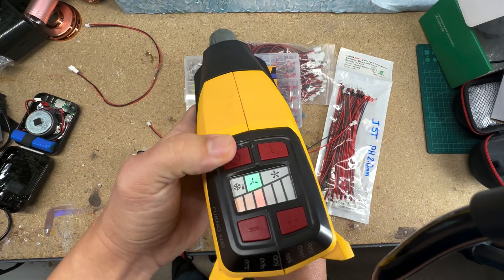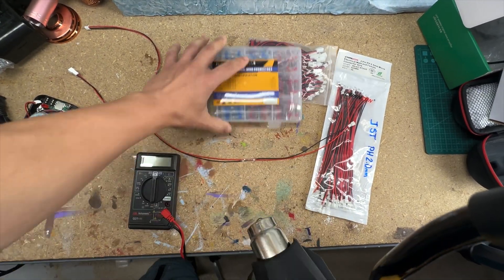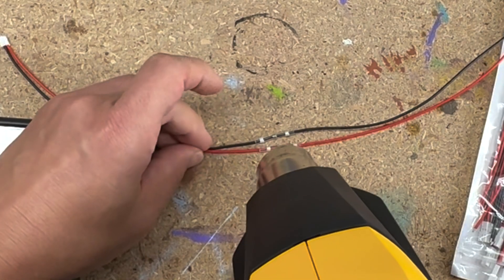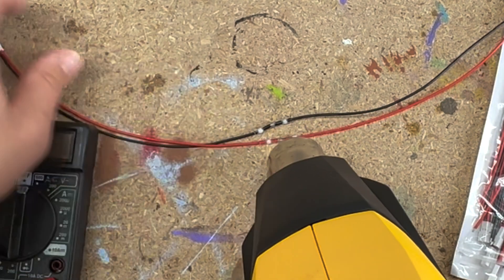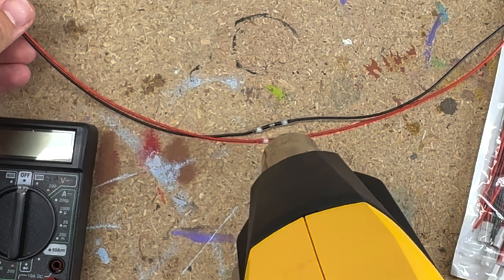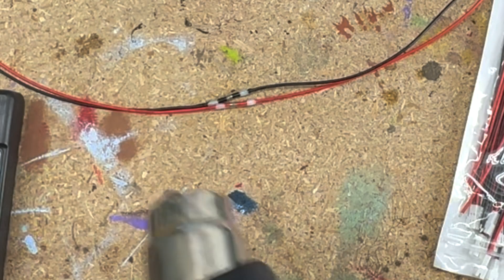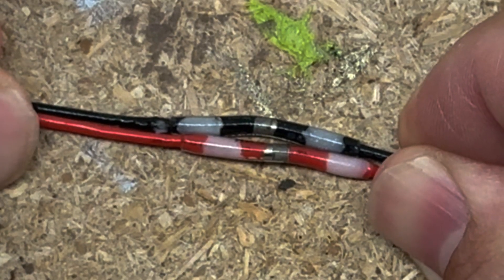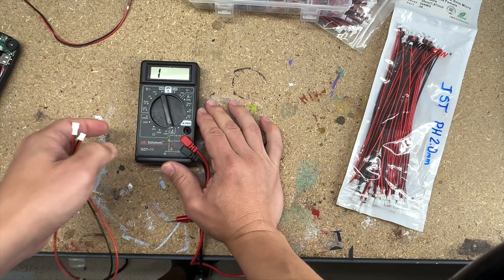This is the heat gun I use — I got it at Home Depot, it's great because it has multiple settings. Normally I wouldn't do this on a surface but it's easier since I'm filming — hopefully my table doesn't burst into flames. It looks like it's melted and feels pretty toasty. I can see it still moving so I'm going to leave it here for a second.